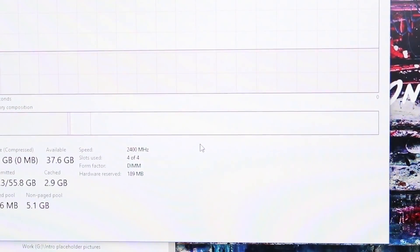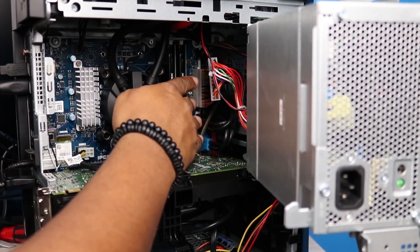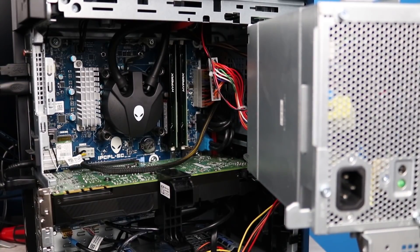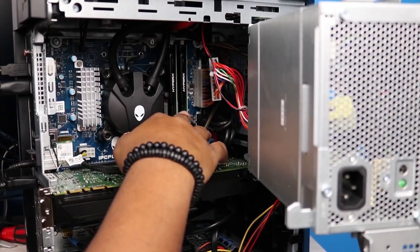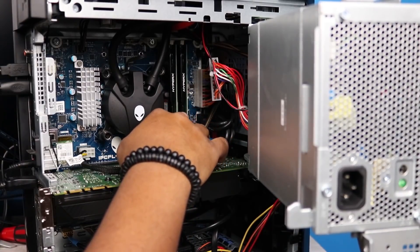I'm super excited because I've heard this can't really happen on this system. What I'm going to do now is swap the actual sticks — put the HyperX sticks into the slots where the original eight gigabyte sticks were, and put the eight gigabyte sticks into the slots where the HyperX was. I want to see if changing the slot positions makes any difference to the memory speed.